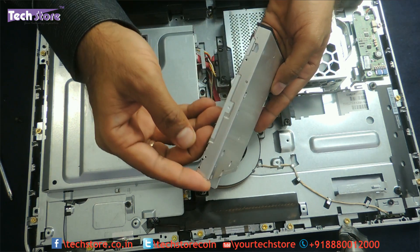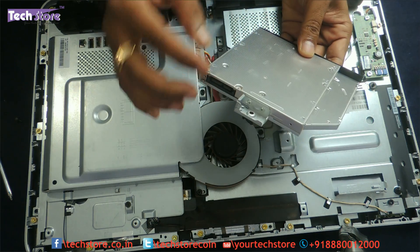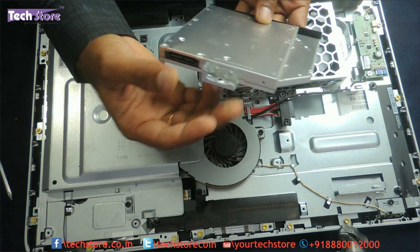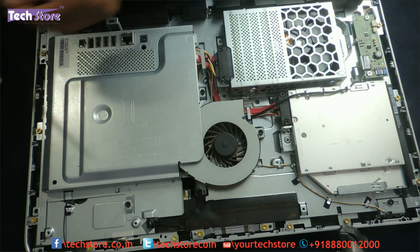This is basically a normal DVD writer with a SATA slot. You just need to buy a replacement, remove these screws, take the new DVD writer, put the entire lock panel back onto it, and fix it back inside. Then you can screw it back in place.